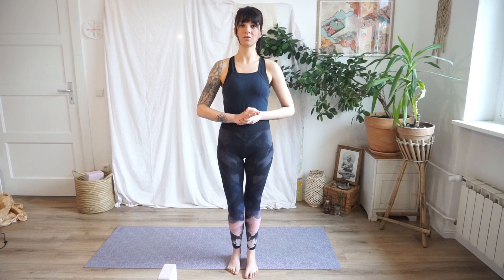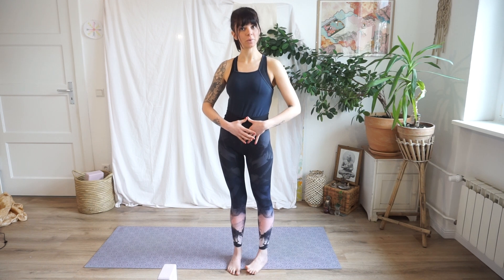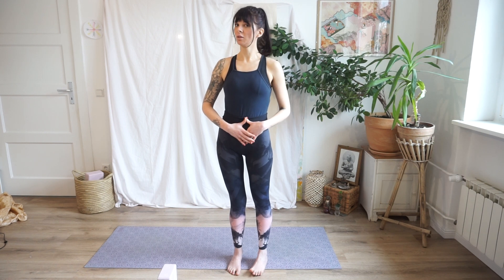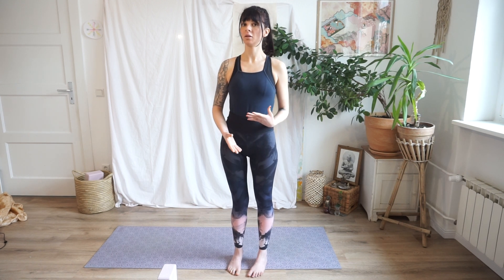Utthita Trikonasana in Sanskrit means extended triangle pose. In this asana we are going to stretch our body to form a triangle shape. This is a standing asana and it's very beneficial to improve strength, flexibility and balance not only in our body but also in our mind. I'm going to now shortly demonstrate Utthita Trikonasana and then explain adjustments, modifications and benefits.